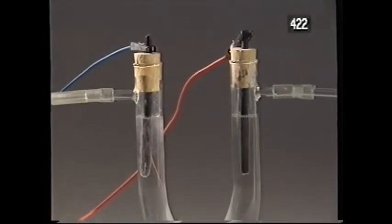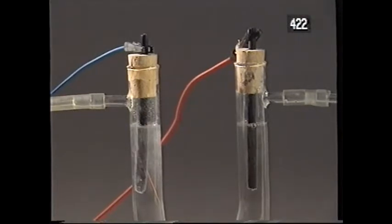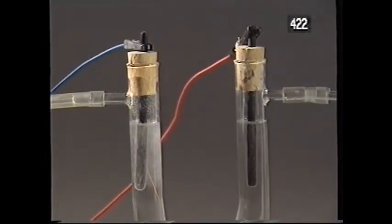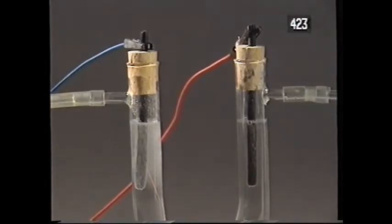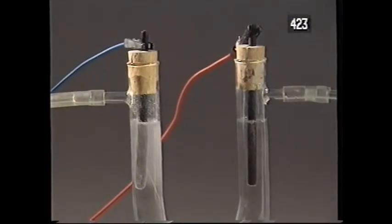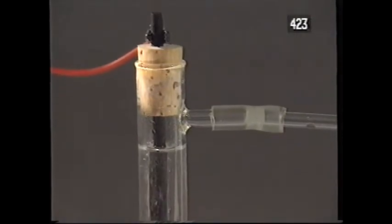Here you can see water being taken apart. It's done by passing an electric current through it. Water isn't a very good conductor of electricity, so I've boosted the conductivity with a trace of sulfuric acid. But you can take my word for it that it is water that's disappearing from the solution. It's being taken apart into two gases.